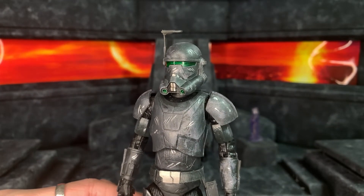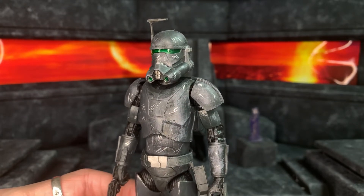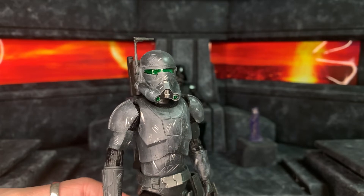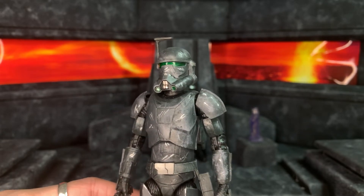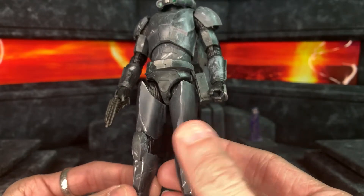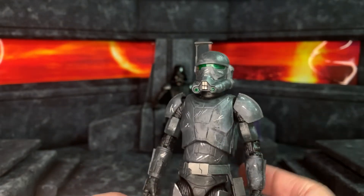I repainted the whole figure — I can't remember what greys I used, it was ages ago — and then scuffed it up with Lead Belcher and an eye painter silver. I also painted the green lenses with Tamiya clear green instead of the weird matte paint that they used. The knee pads and shoulder pads are 3D printed, and the shoulder pads are held on by elastic.